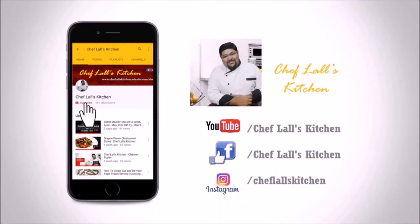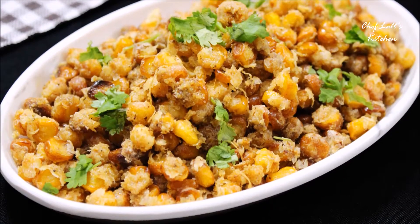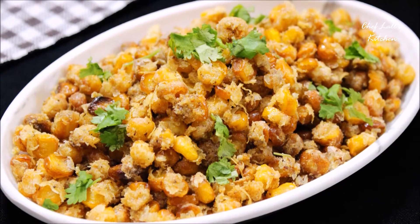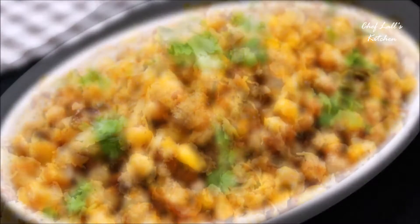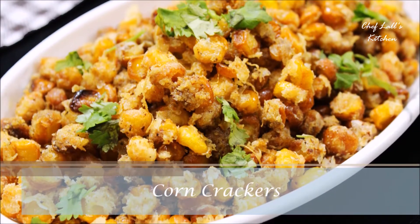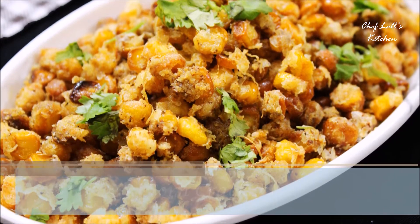If you have not subscribed to my channel yet, click on the subscribe button and tap on the bell icon to get notified whenever a new episode is out. Hello and welcome to Flask Kitchen. In today we are going to be making a quick snack recipe using corn called the Crispy Corn Crackers. So let's get started.